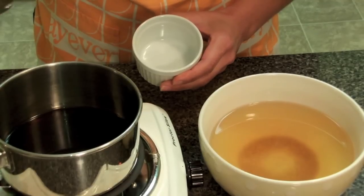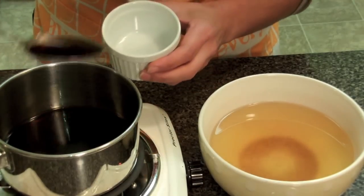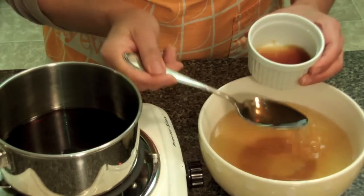To make the dipping sauce, you have to combine those two things together. The ratio is one part kaishi to three parts dashi — just like this.